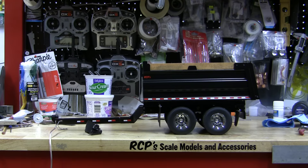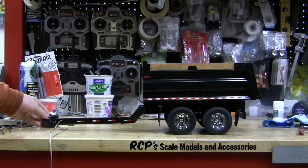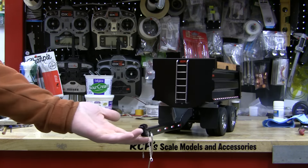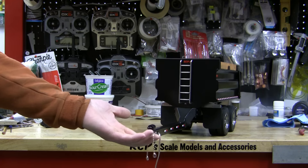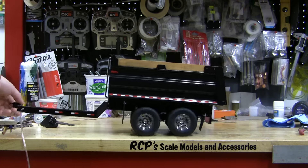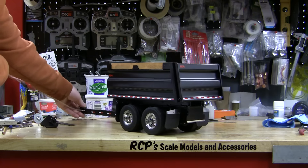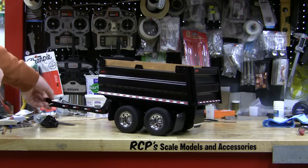This nice little pup trailer that I built has finally found a home, so I'm pretty excited about that. A little polished stainless ladder on the front, my flaps, and so on. On the back and on the front, a little bumper.